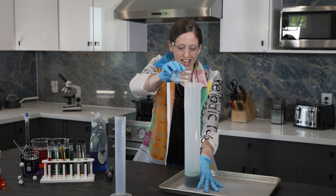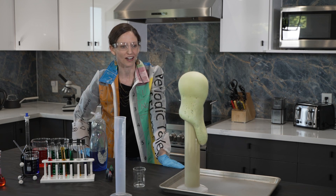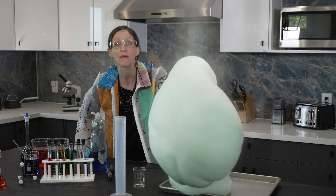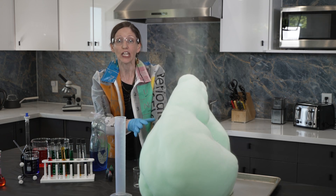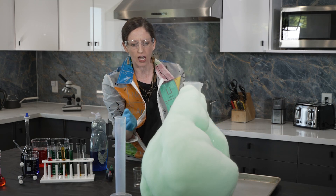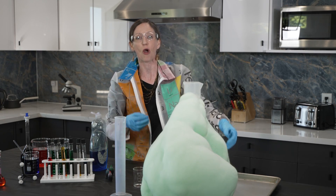Pouring this in — and what is going on here? Isn't this awesome? Look at that. And we are making such a mess, by the way. When you do this, you definitely want to have something out underneath. There's all kinds of heat coming off here, there's all kinds of gas bubbles happening here. Again, we just did a decomposition reaction.